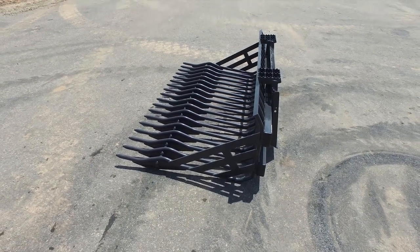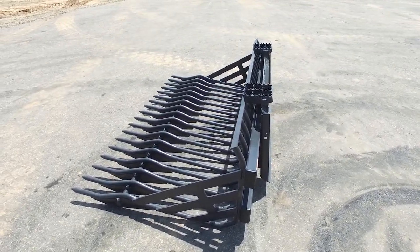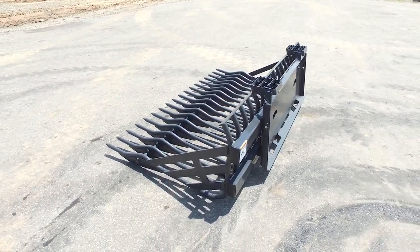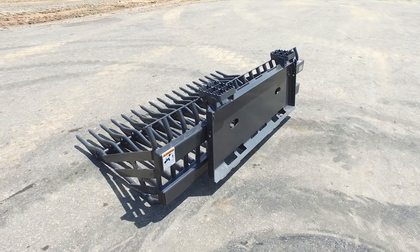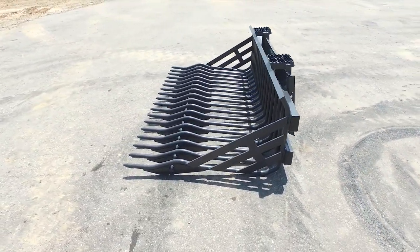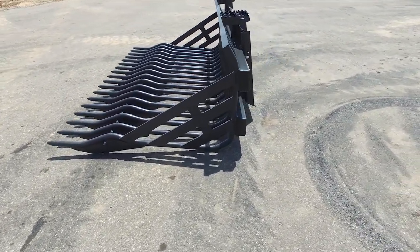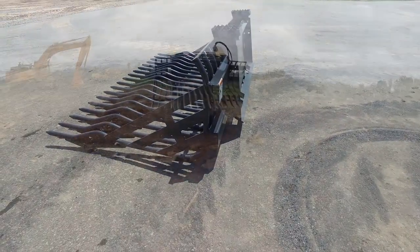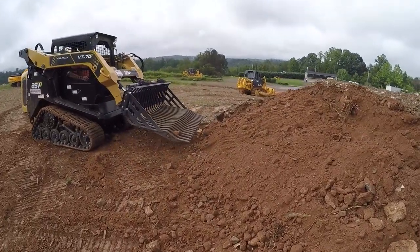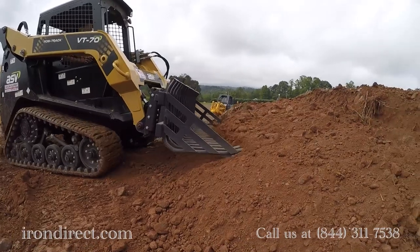One application is filling tub grinders. Also firewood processing — if you're picking up firewood and want to fill a truck bed or another receptacle with clean firewood only, it's perfect for that. Also concrete processing: if you've got concrete that won't pass slump, you can pour it down a hill, let it dry out, then pick it up and process it as CR6. These are just a few examples of the many ways you can use this versatile tool.